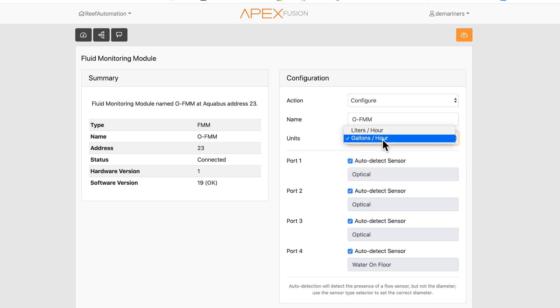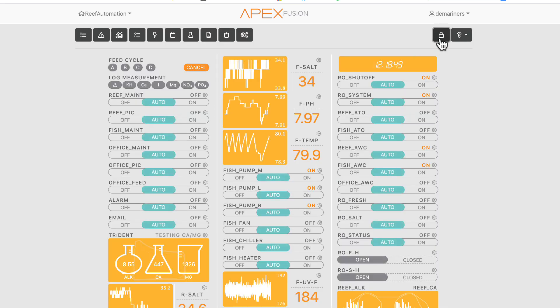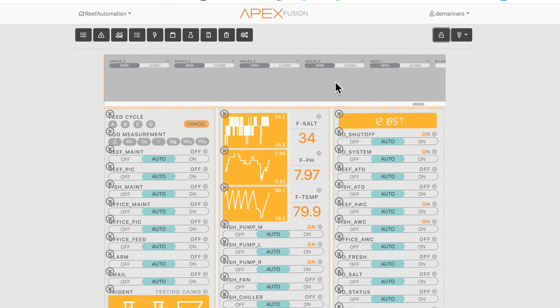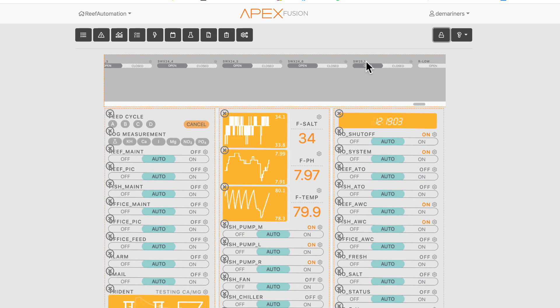Auto detect generally works fine. You can also select liters per hour or gallons per hour depending on your preference. When you first get the FMM, it shows you the address and port number. For example, I have a Switch 25-1, which indicates FMM address 25, switch 1 — and depending on what's plugged in, that tells you what it's going to produce.